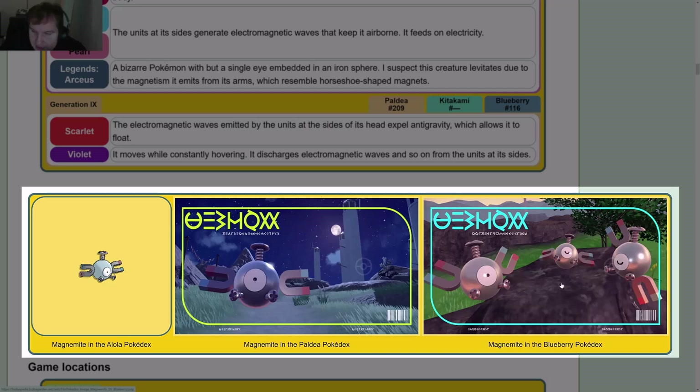In the Blueberry Pokédex image, a couple of them appear to be sleeping. It looks like daytime in this one. It could almost be the same area, which may have been intentional to make them look similar.